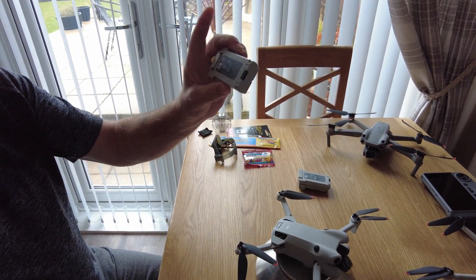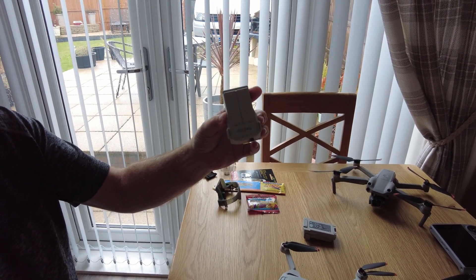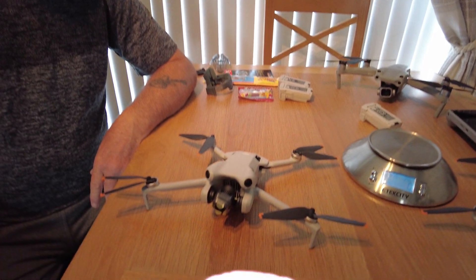That's not a problem for me because I have the A2 CofC qualification. Although I may be flying close to people at some stages, I'll still use the lighter battery that came with the original DJI Mini 4 Pro. I hope that's helpful to those curious about how much the batteries actually weigh when using DJI Mini 3 Pro batteries in the Mini 4. I'll catch you later — thanks for watching.